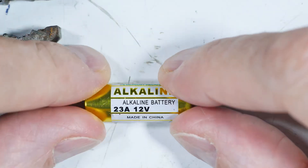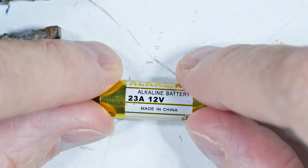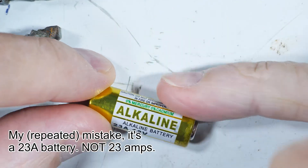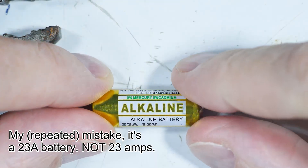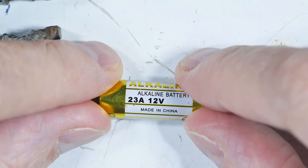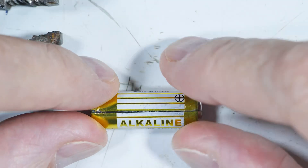What I've got here is a battery, supposed to be 23 amps at 12 volts. It's not very big — you can see by the end of my little finger — so I'm curious what's inside this thing that's supposed to be able to deliver that much power.